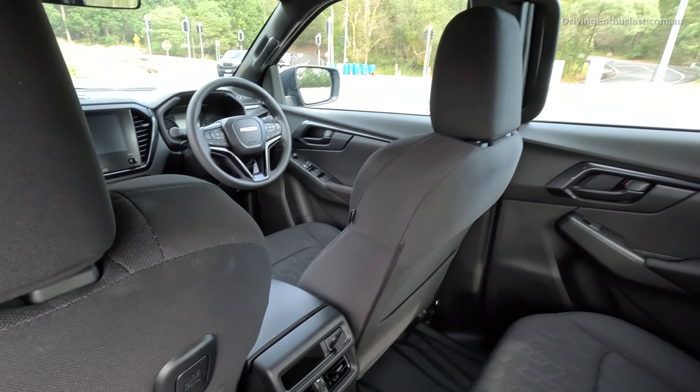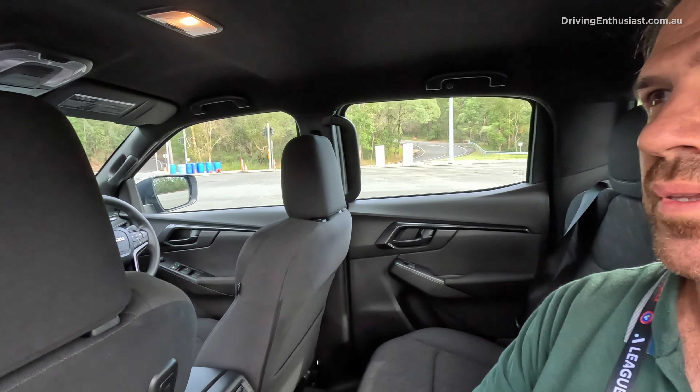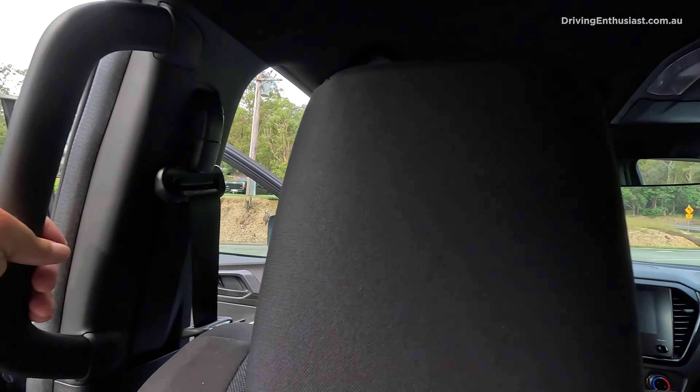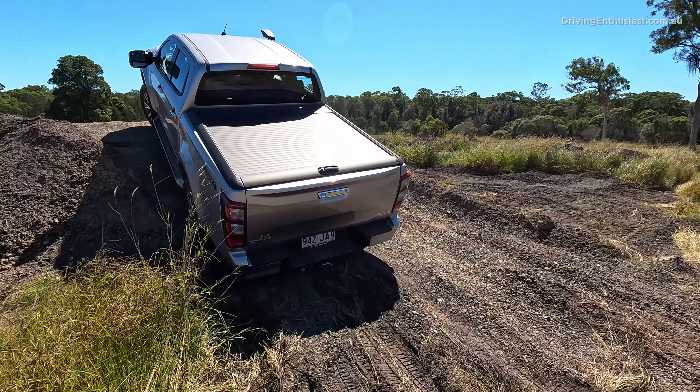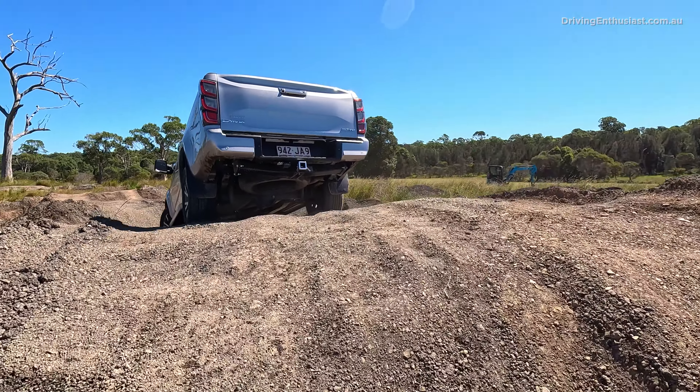It's not rare, but some utes still don't have climate vents in the back, which is just unacceptable for any new vehicle in Australia, in my opinion — especially one that has a cabin that's quite large. There are plenty of grab handles around, so if you're going off-roading, the kids or even your workmates sitting in the back can hold on.